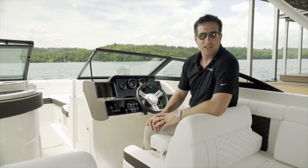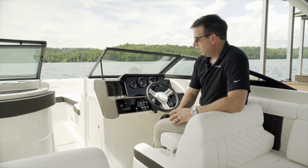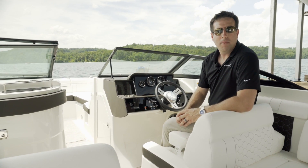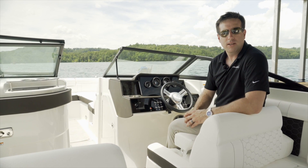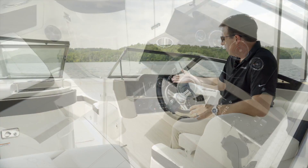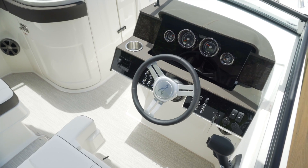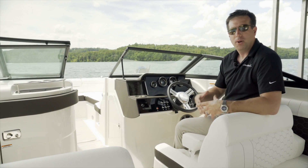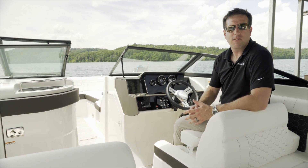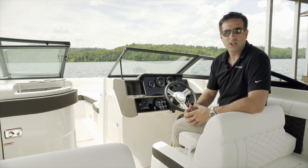As we come to the dash, you'll notice several things. The first is the Fusion head unit, which is standard on the boat — a really great, intuitive, and sleek system. There's also a premium upgrade that gives you a multi-zone system as well as a subwoofer and upgraded speakers and amplifiers. At the helm, this is the standard boat with gauges, but there are two display options: a 9-inch or a 12-inch display. Both replace the gauges and come standard with VesselView Link from Mercury, which shows you all of your engine data, diagnostic data, charts, and sonar.